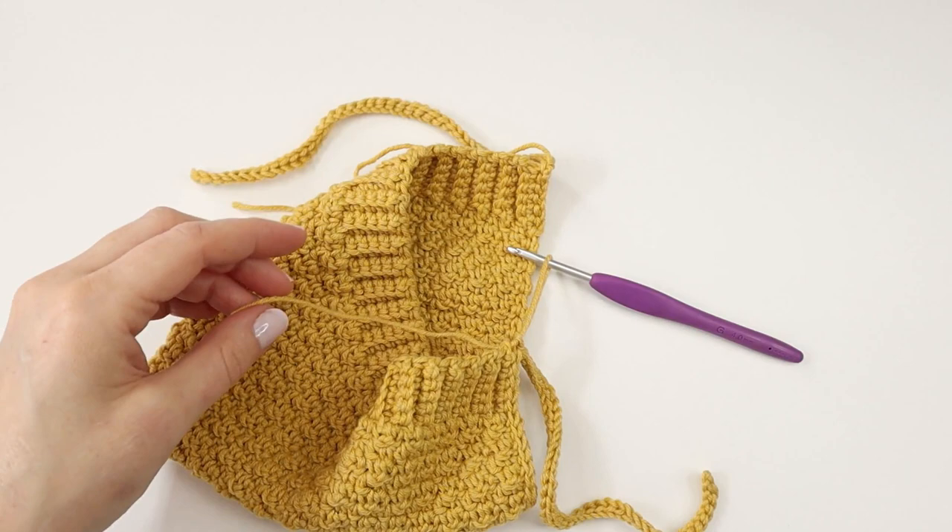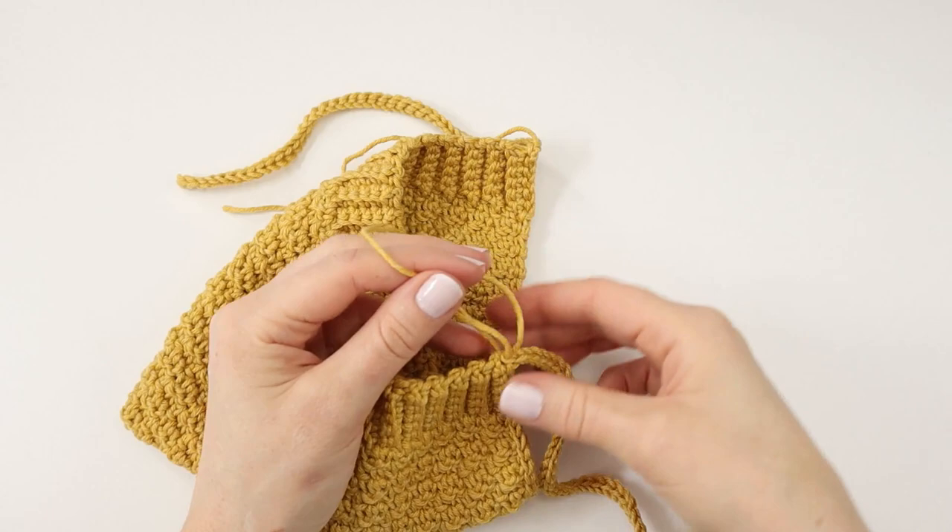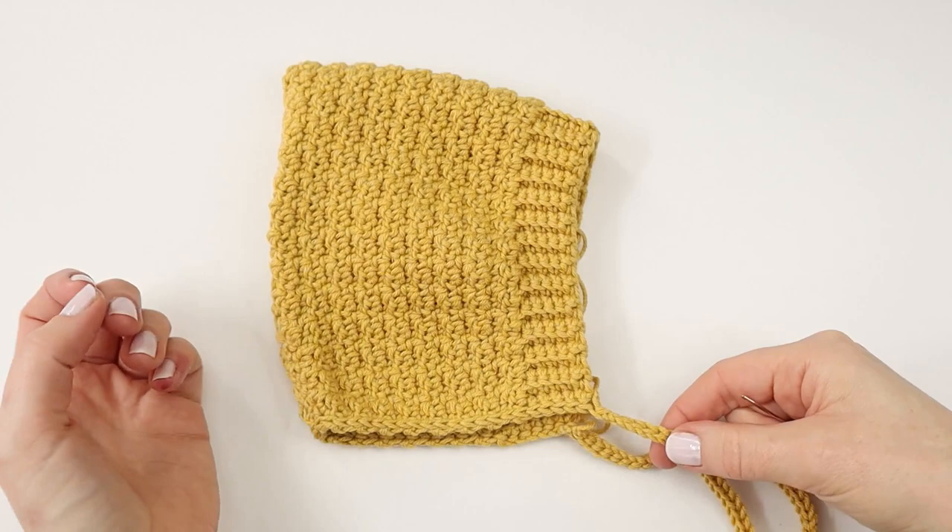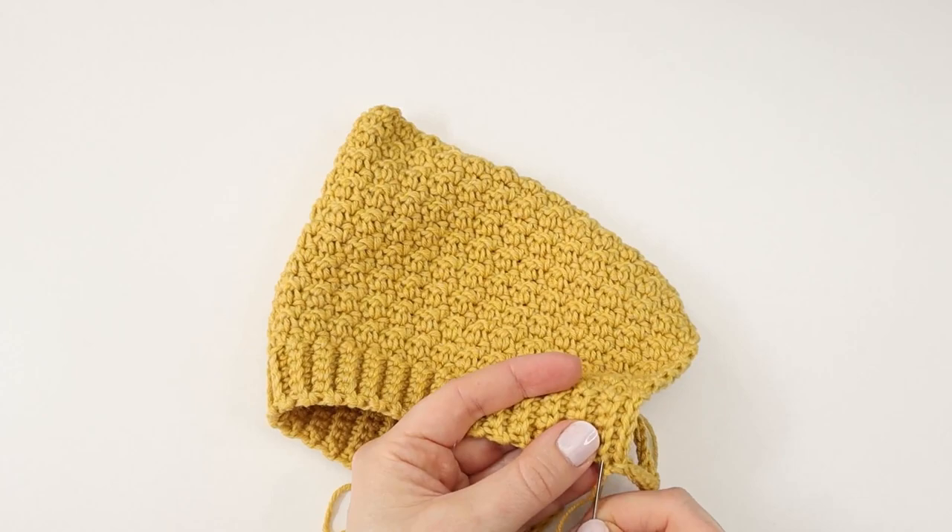And the only thing left to do now is to sew in all of my ends, and I will of course do that on the wrong side.